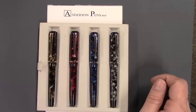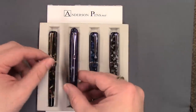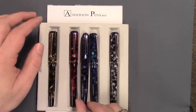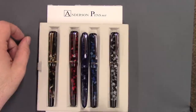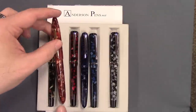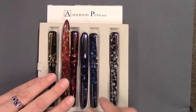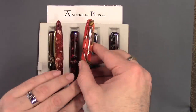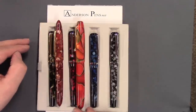This is one of the smaller pens in the Edison lineup. To compare, I have a Perlette — you can kind of see it's about the same, just a hair bigger. The Herald is considerably longer, and as we start getting a little bit bigger, the Collier is quite a large and beefy pen.